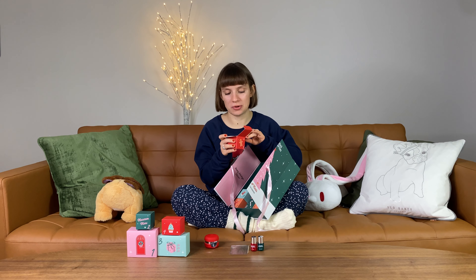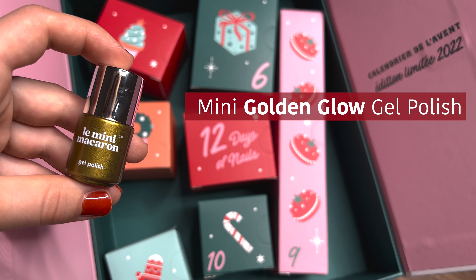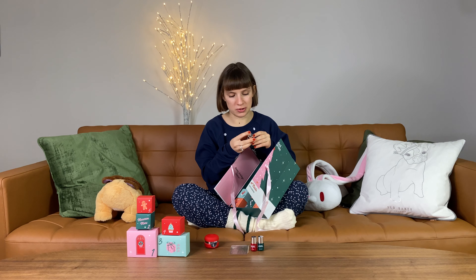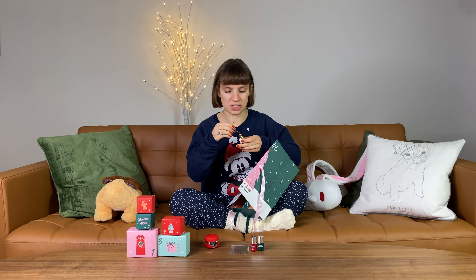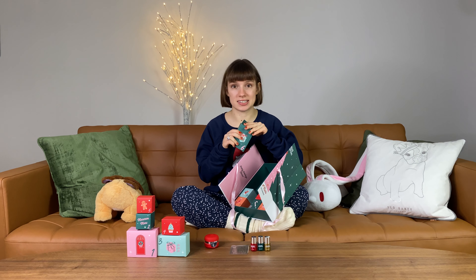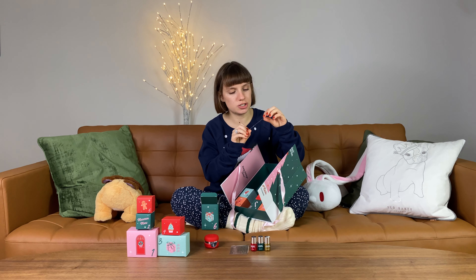Day number five — look how cute this gingerbread box is, so adorable. I assume this is another nail polish — and who would have thought, there are nail polishes in the nail polish advent calendar! It's a shimmery one called Golden Glow. I'm not sure if I'm going to use that one — every time I use fun colors like this, I feel like my nails look very childish.